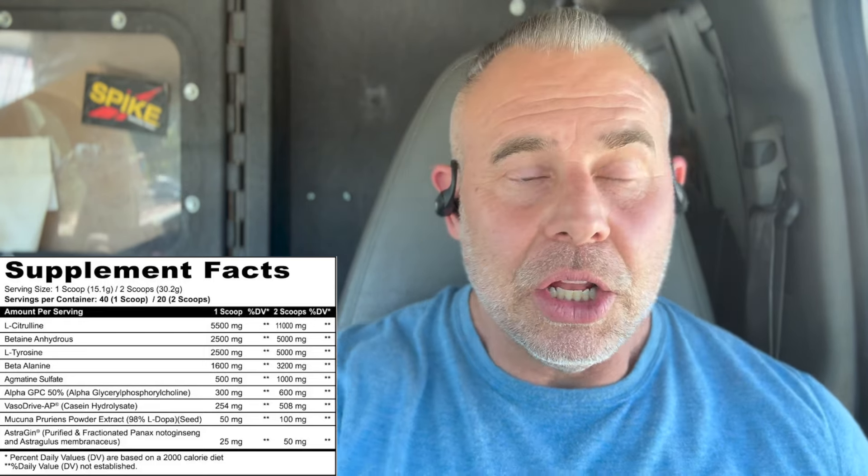Then we have agmatine sulfate at one gram. This acts on receptors on the surface of the endothelial tissues called the imidazoline receptors. These receptors actually stimulate nitric oxide production and the release of calcium. Some studies have shown that this plays a role in testosterone production by stimulating the release of luteinizing hormone and follicle-stimulating hormone, as well as stimulating the NMDA receptors within the brain, which are part of the glutamate receptors for cognitive function and focus.